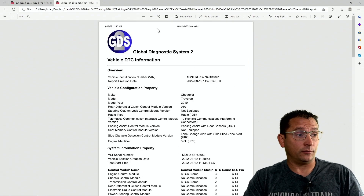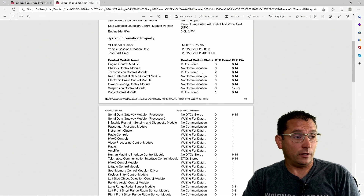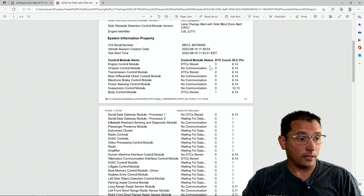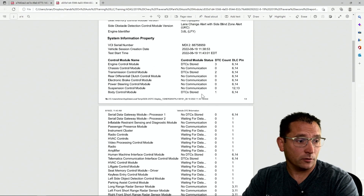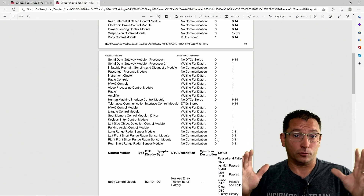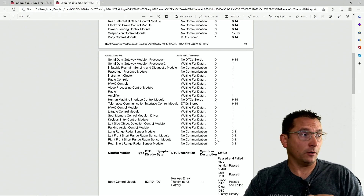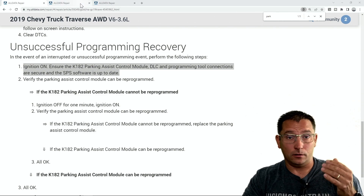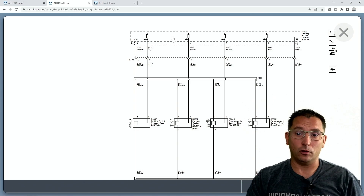Once that happened, I re-scanned the vehicle — this is just a few minutes later. Now our engine control module was online and the vehicle turned on, but we still had a lot of issues with our low-speed network. The body control module was still alive, but we had no communication with our sensing diagnostic module, the passenger presence module was still dead, and there were a lot of warning indicators on the dash. I decided to look at the diagram for the park assist module, because wire harnesses along the bumper always get damaged in accidents.